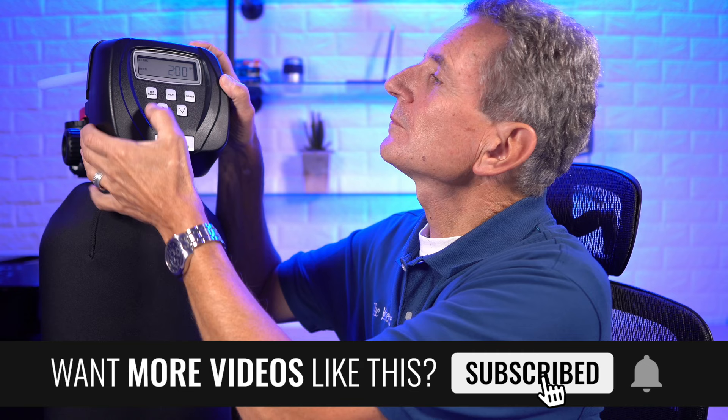If you still have concerns about your water softener, I've got a great troubleshooting video — click over here and I'll see you there. Any questions or comments, add them down below.